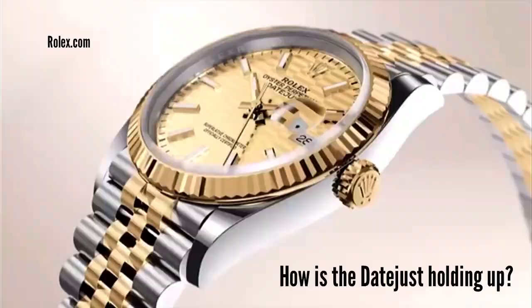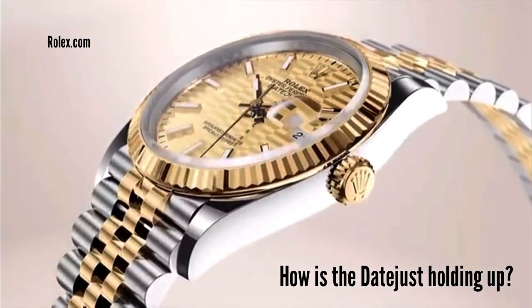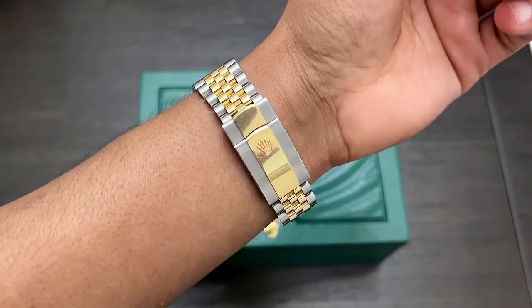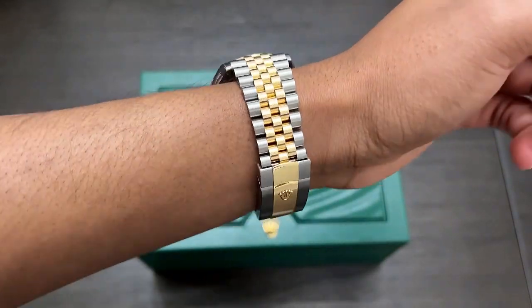I'm the proud owner of this beauty right here — the Rolex Datejust 36, reference 126233. In today's video, I'm going to go over my six-month review, answer a few questions, and show some beautiful footage of the watch.